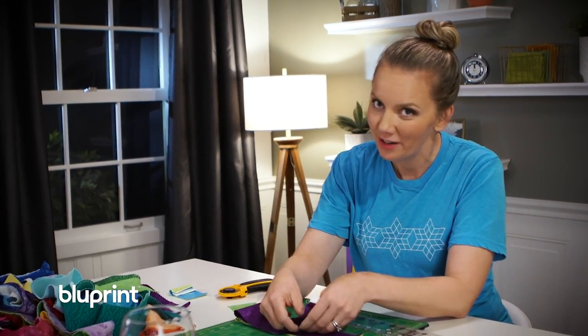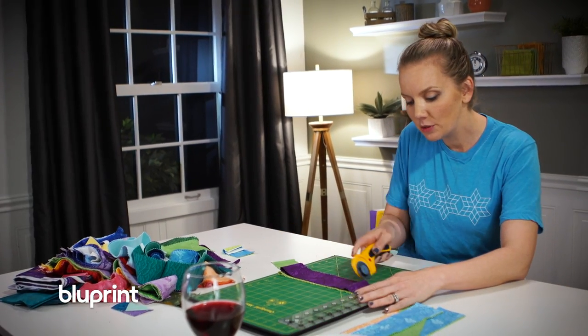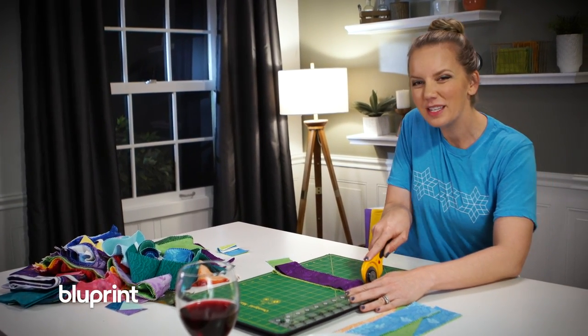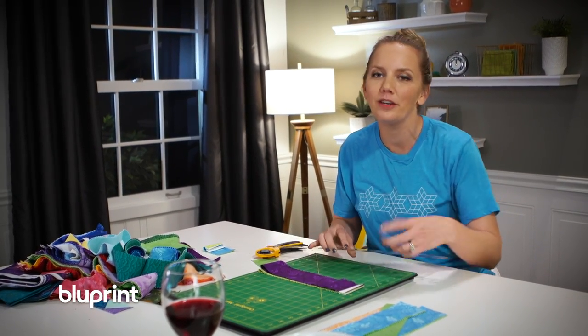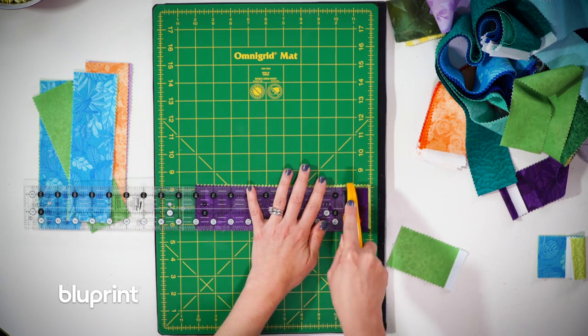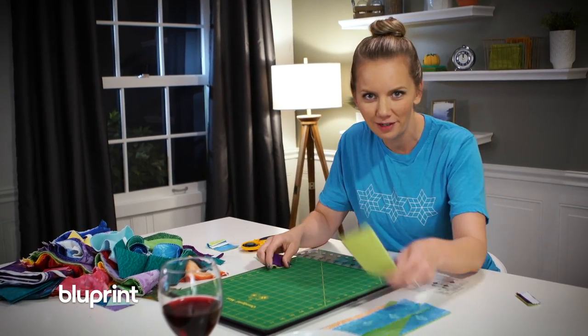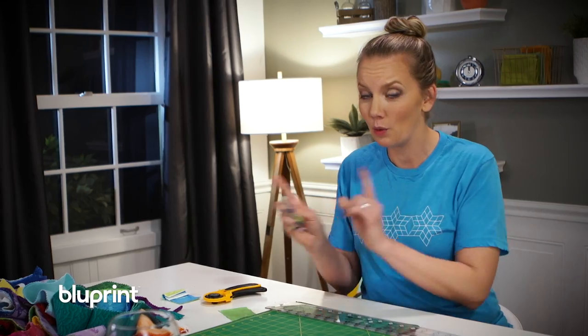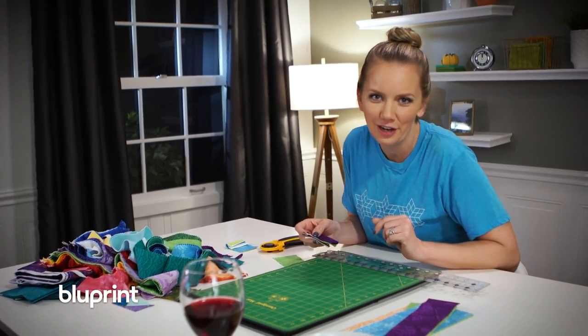Scrap guilt is actually different than fabric hoarding. Fabric hoarding results when you have a piece of fabric that you love so much you're afraid to use it. Scrap guilt comes when you have a piece of fabric that doesn't really fit your style but you feel guilty getting rid of it. Are you guilty of fabric hoarding or scrap guilt? Let me know by leaving a comment below — I always love seeing what y'all are talking about.